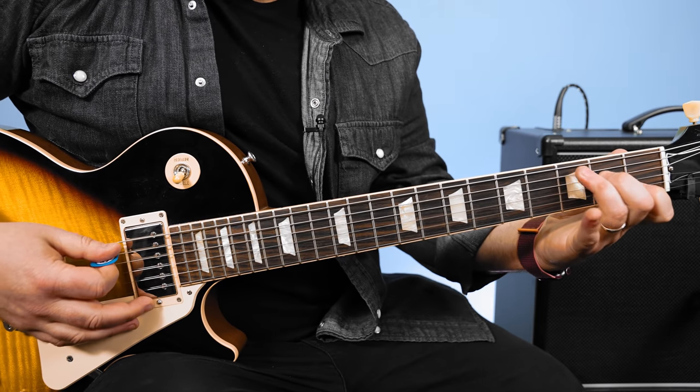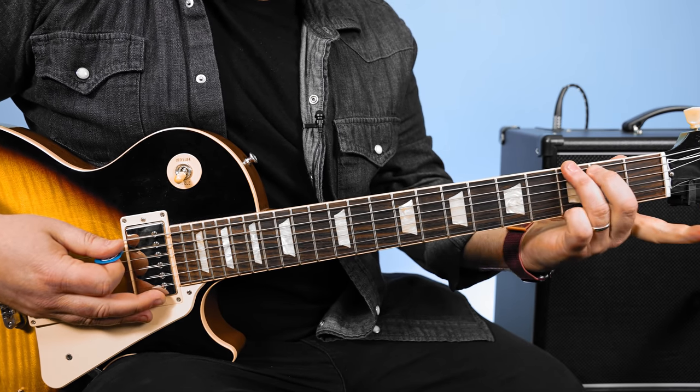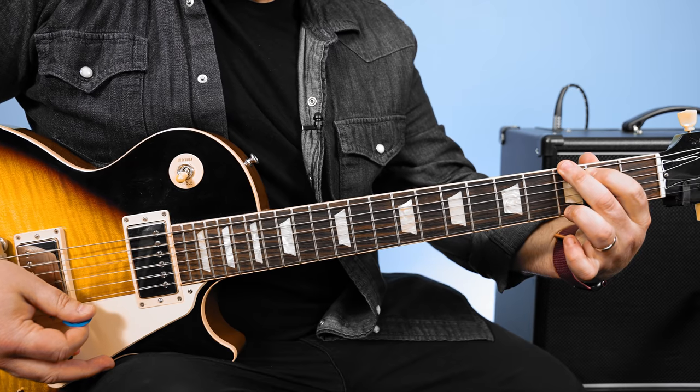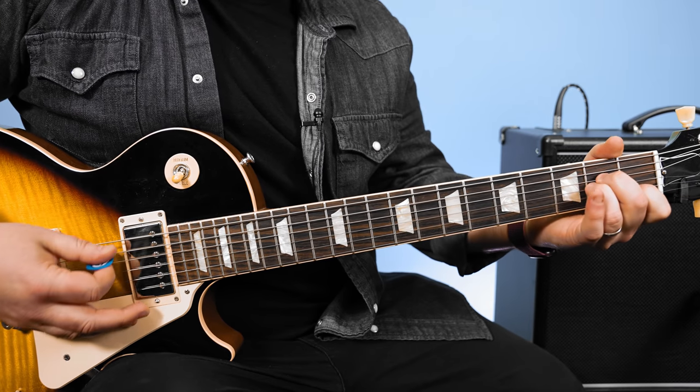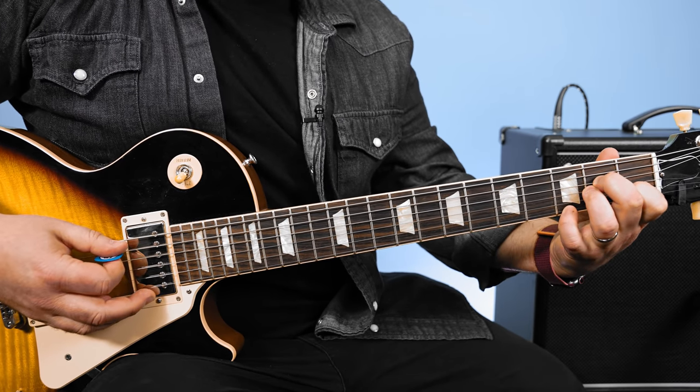So you have a C chord, or C major. A G major, which you can play that way or that way. And then A minor. And then A minor 7 by putting your pinky on the third fret of the high E.